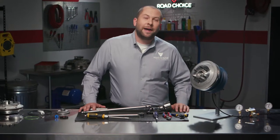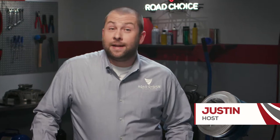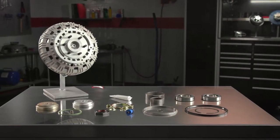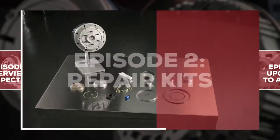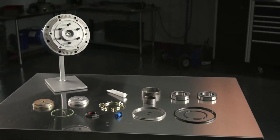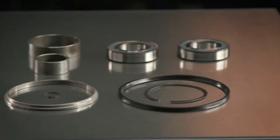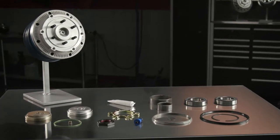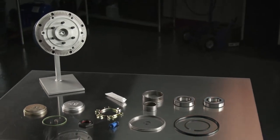Hi everyone and welcome back to another episode of Road Choice TV. I'm Justin, your host, and today's topic is repairing a fan clutch using a Road Choice Repair Kit. This is the second of three fan clutch episodes. These kits are super convenient — all the necessary parts to completely rebuild a fan clutch are included, pre-assembled for fast, easy repairs with proven durability that meets OEM standards.